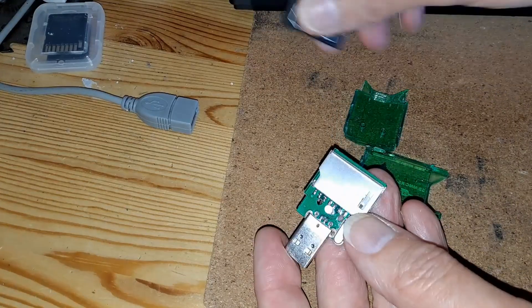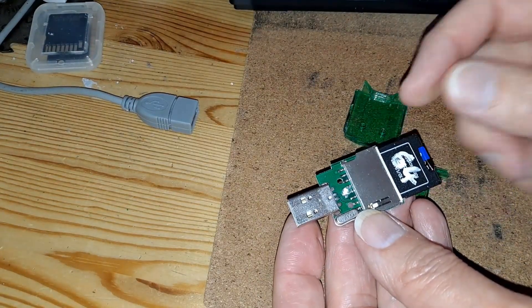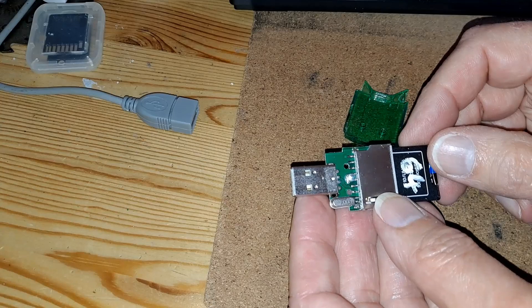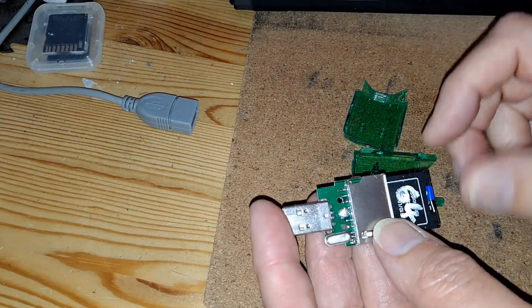Anyway, they work fine. You stick your card in there and they read it for you. But this particular one was playing up. If you wobbled it a little bit, you'd lose the connection. I'd taken it apart but couldn't see any faults on any of the circuit boards.